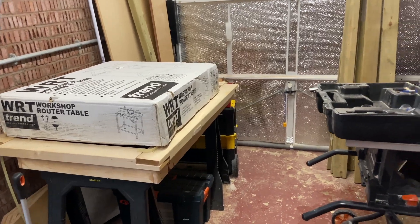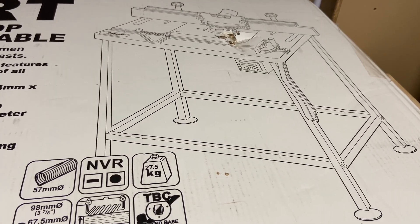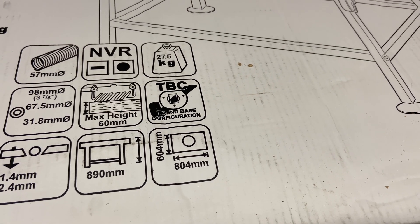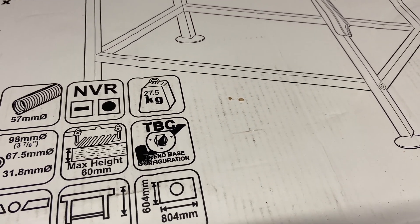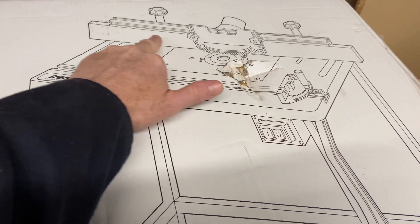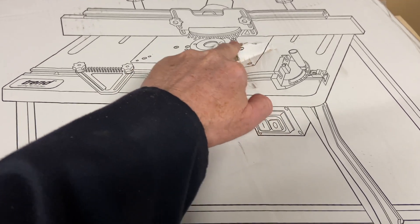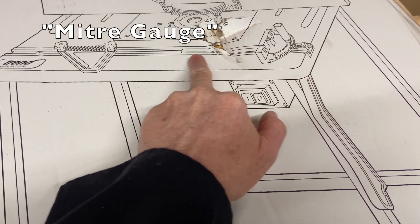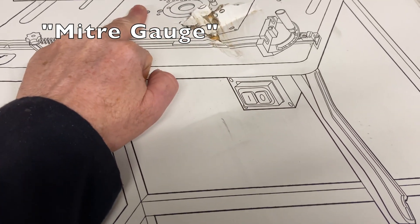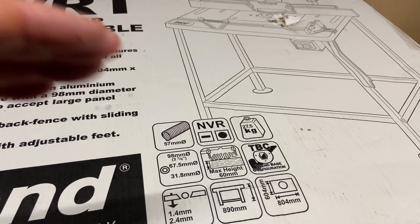And it's the Trend — the boxes are behind me. So let's go have a look. There it is. Full-sized table, just over 800 by just over 600. It comes with the power switch, back fence, extractor, assorted guides and a mitre fence. The insert's there. So that's the frame, the table and the insert.